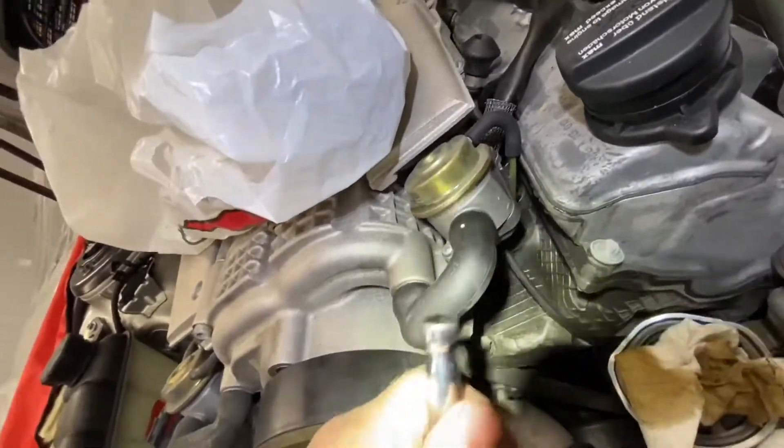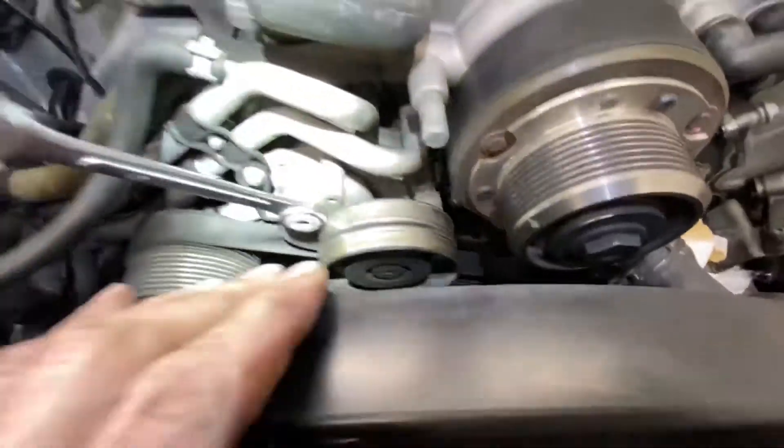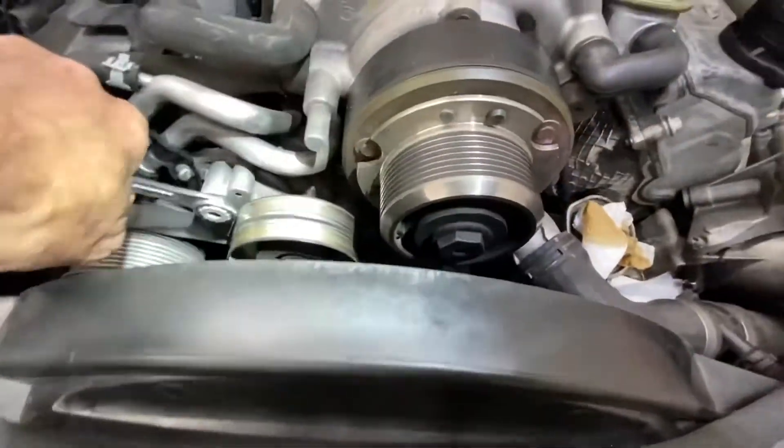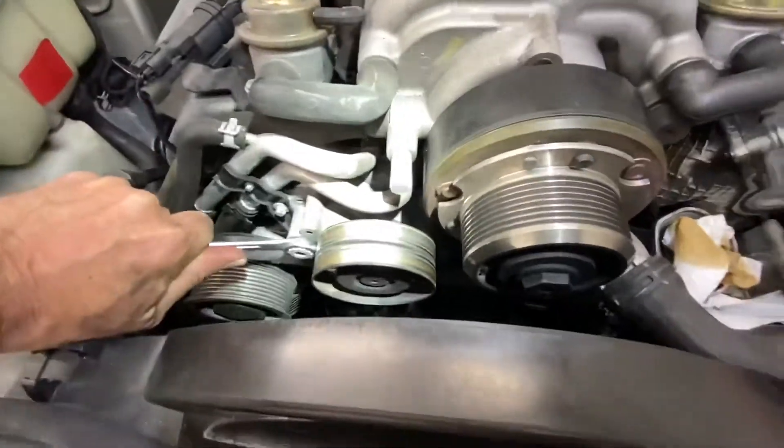Apparently these two bolts are different sizes — I think the left one is a short one and the right one is a long one, or vice versa. We'll rip these off and I'll be back in a second. I got them loose. I did forget to mention that I had to take off the supercharger belt — very easy to do.